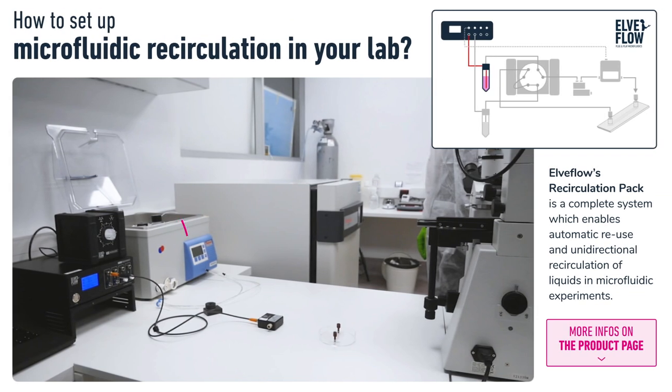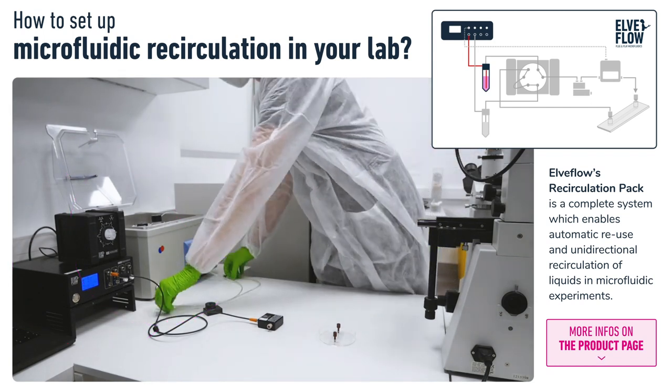Our workspace has the OB1 sitting on the table with a mux recirculation on top, and we have a heated water bath next to this to hold our liquid reservoirs at 37 degrees.